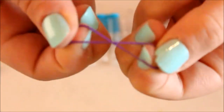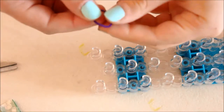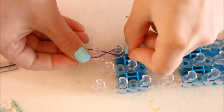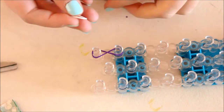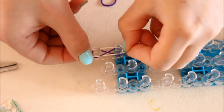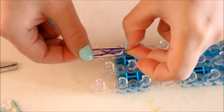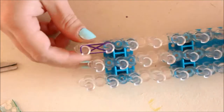For the rainbow loom one, you're going to take a band and do a figure eight with it — that's going to be your base — and put it onto two pegs. It doesn't matter which ones as long as they are beside each other. Then you're going to put another two bands on it. I decided to go with purple and white, and you need to have three bands on your pegs at any time before you can start.